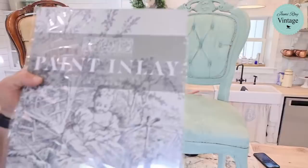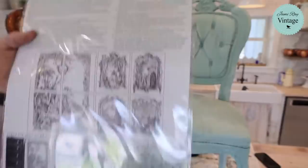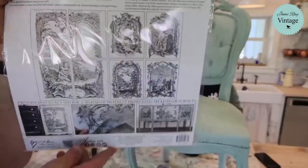We're using Le Chasse — that's how we were told to pronounce it — the IOD paint inlay. We're super excited to get started on this.